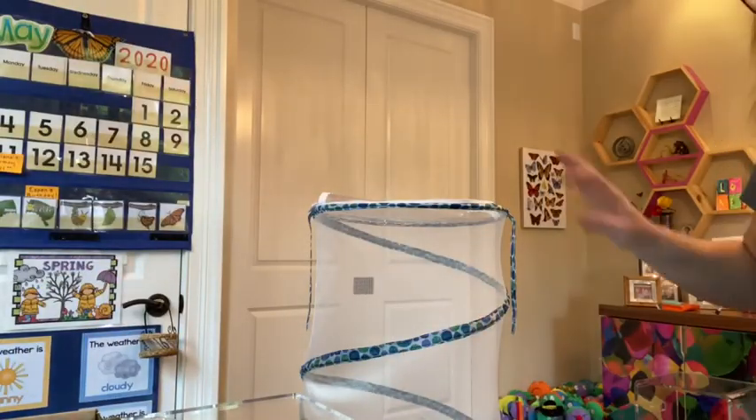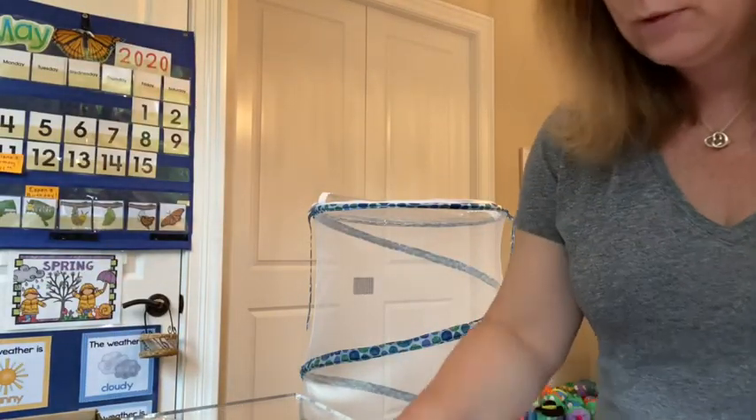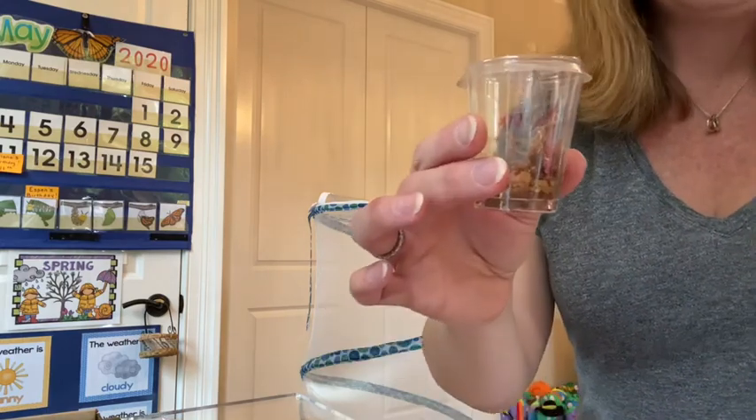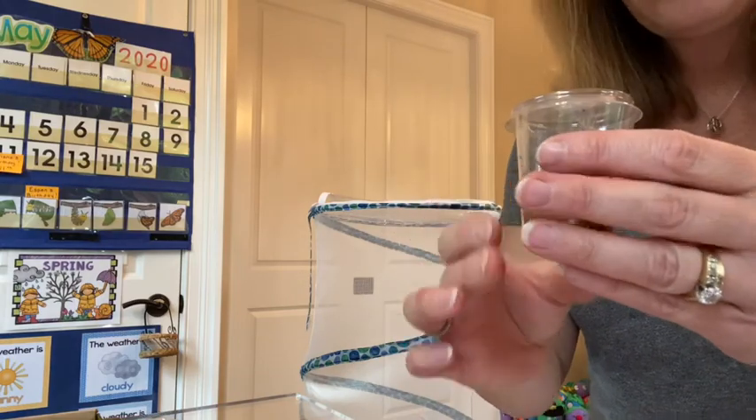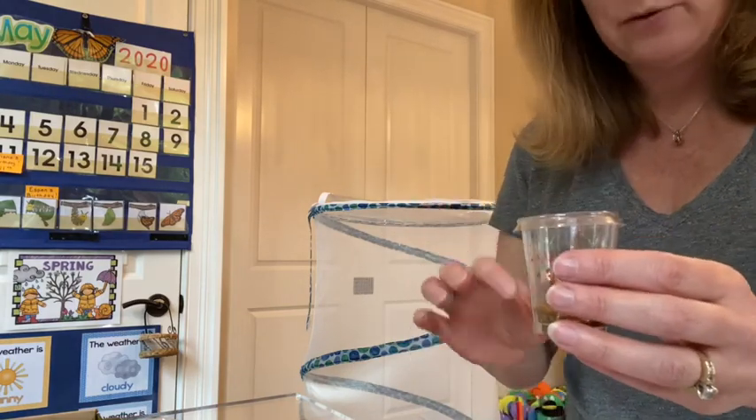I'm not going to be able to show you every single one because it takes a long long time to do this because there's a process of things I have to do, but I'm going to show you with one of the chrysalises what this looks like. Okay so I'm going to put this down so that we can do this together. Okay so there's our cage. Now this is one of our extra caterpillars that made a chrysalis. So here's what we have to do with each and every one.